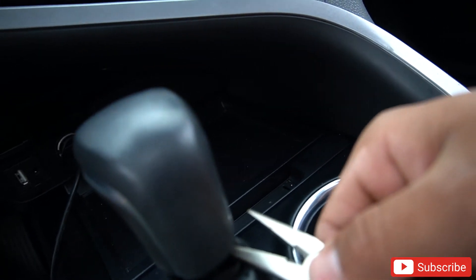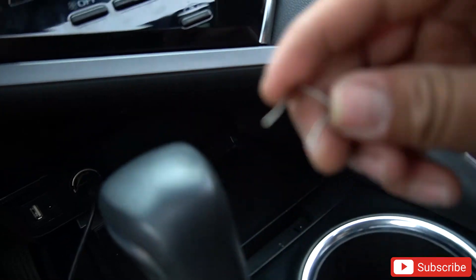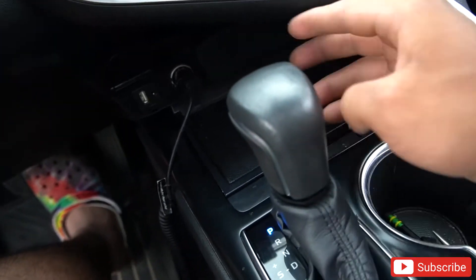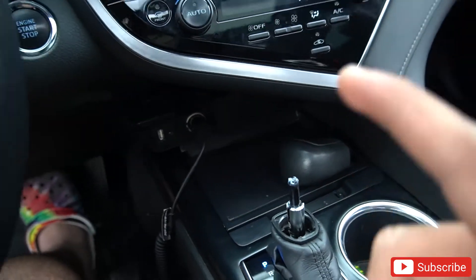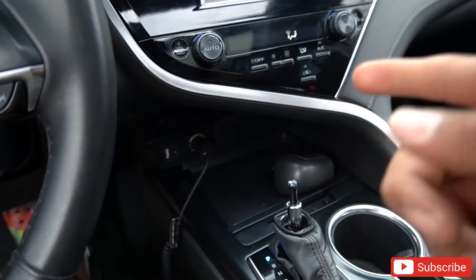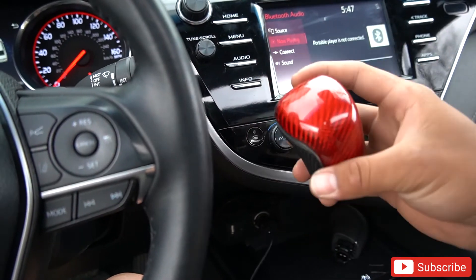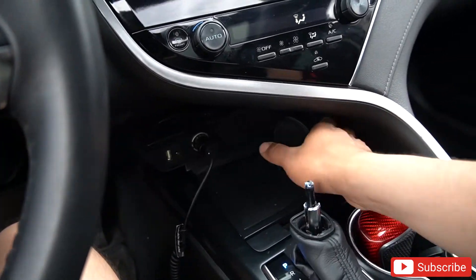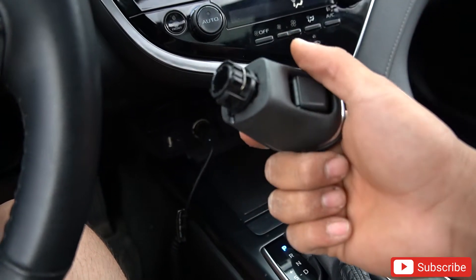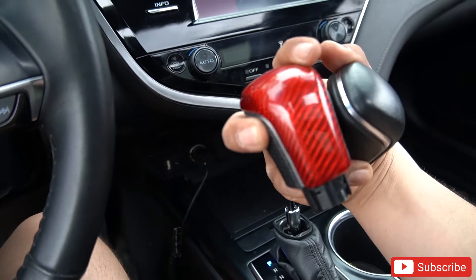From behind, grab it — this is the pin that grabs it, and after you take that pin right off, it comes right off. It's that easy. Now, this is the aftermarket carbon fiber shift knob — red carbon fiber. It does come with its own little clip, so the stock clip you don't have to use. Can you guys tell the difference? Look at this — how cool is that!